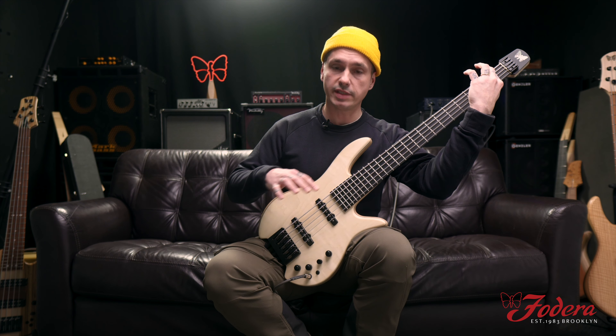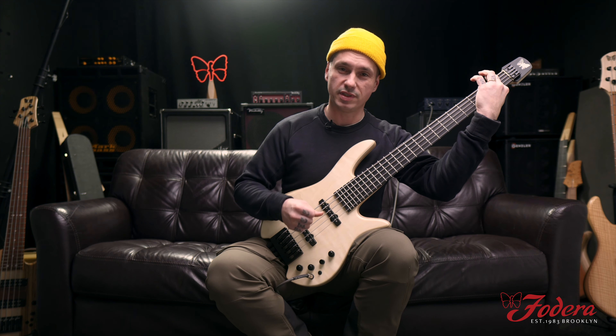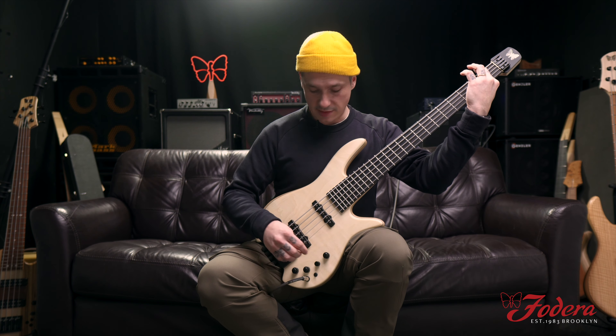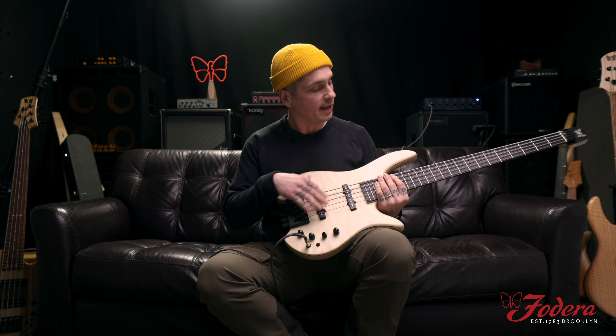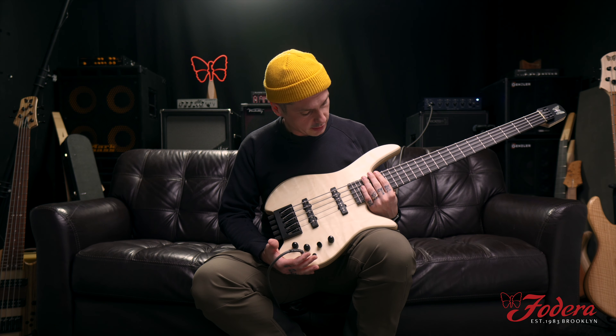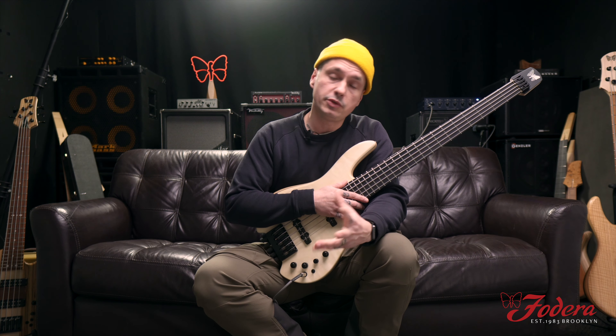Really nice high-end brilliance from the ebony board and then the punch from the ash — it's fantastic. For the bridge we've got the Hipshot A-style, 19 millimeter spacing, just an absolute dream. It's got some nice thick flame in there. But today we're here to talk about the standard four-band preamp.